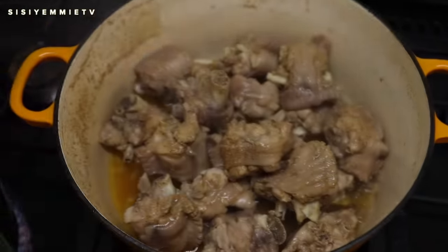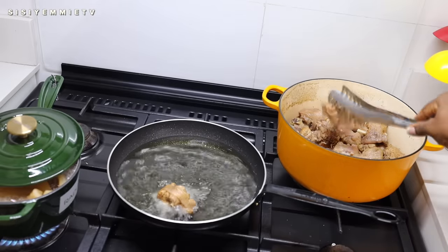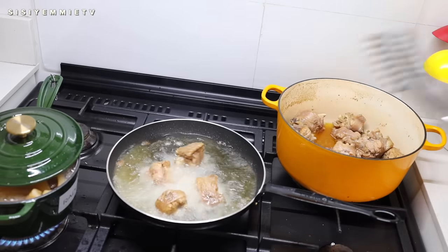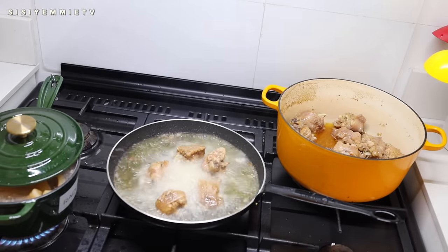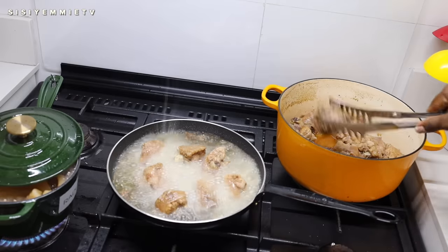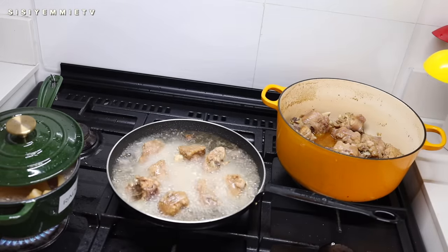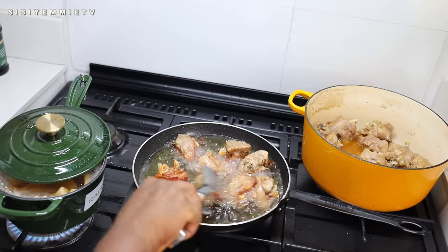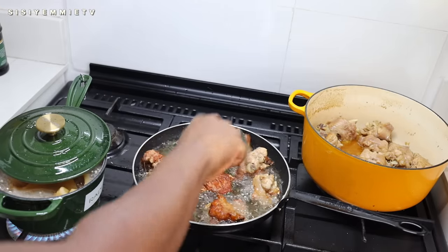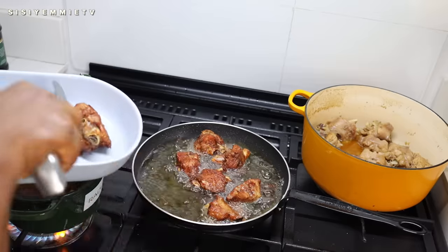I know I said we're making seafood okra, but I really wanted turkey in this soup, and I didn't want the turkey to be plain, so I'm going to fry it a bit. This is the only thing different from the seafood going in the pot. If you are making authentic seafood okra, you don't need to add turkey or meat — turkey is not part of what you find in the ocean — but this is a personal preference.